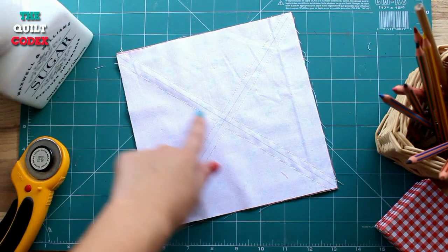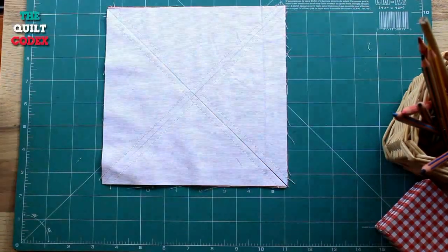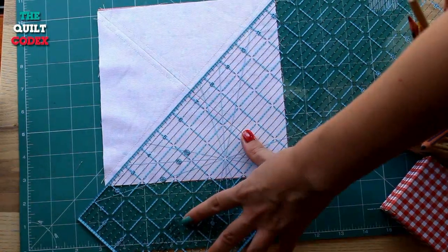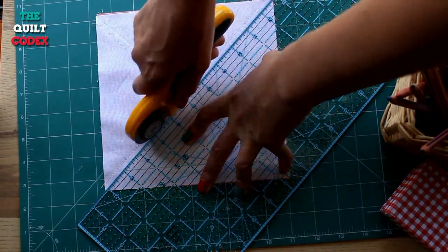Now we are going to make four cuts: two cuts exactly on our diagonal lines and two cuts vertically and horizontally placing our ruler on the center. This will give us a yield of eight half square triangles.